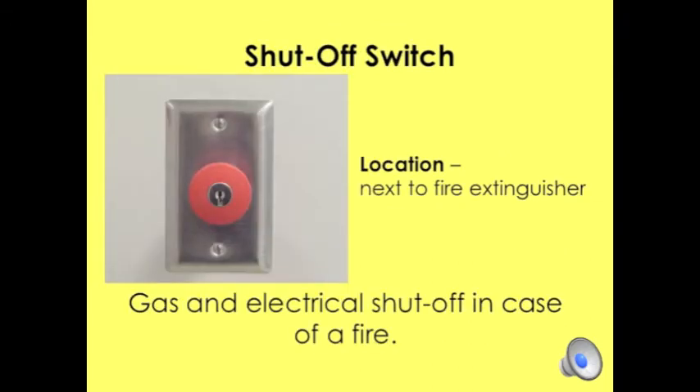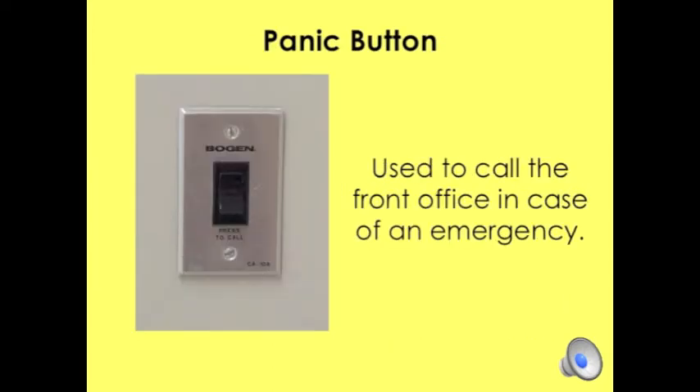The panic button or call button is used to call anyone at the front office in case of an emergency. If the teacher or student becomes incapacitated, you will need to know where this is so you can notify someone.